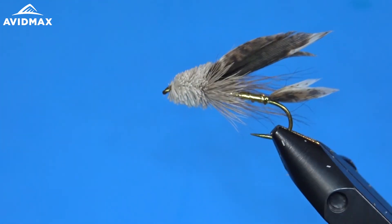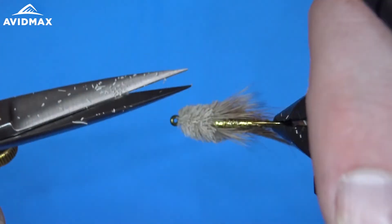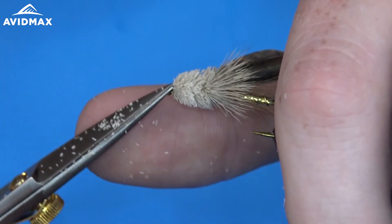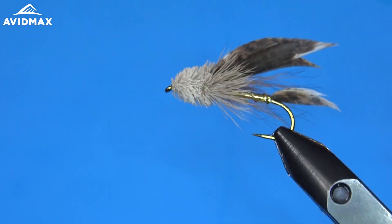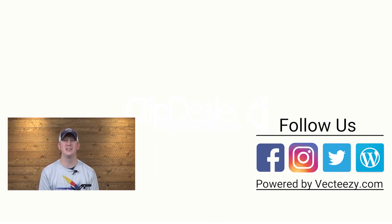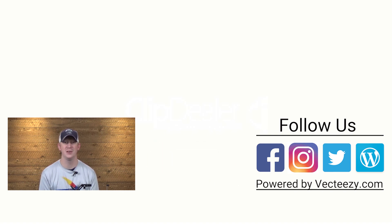If you haven't tried to fish it, make sure to give it a shot. If you enjoyed the video today, make sure to give us a thumbs up and share it with your friends. If you have any suggestions on what you'd like to see us tie in the future, please drop us a comment in the lines below. For more fly fishing and outdoor related videos, be sure to subscribe to the Avid Max YouTube channel. Thanks for watching and we'll see you out there.